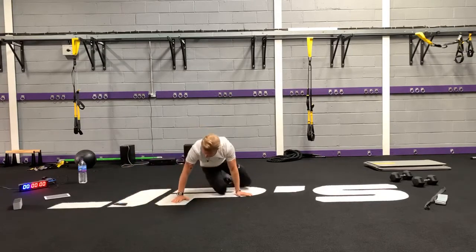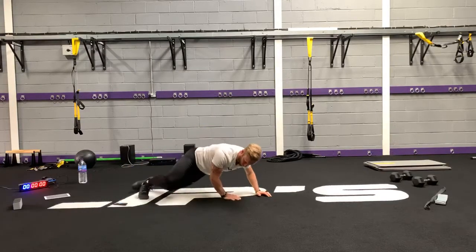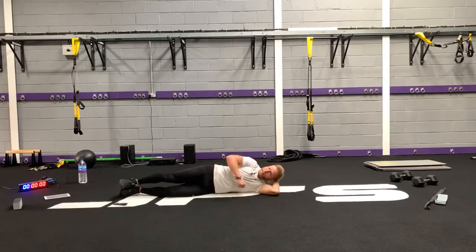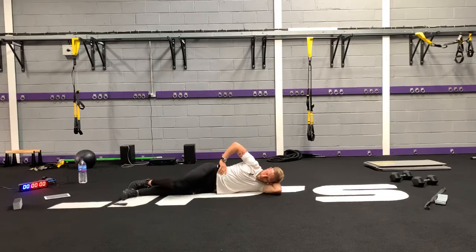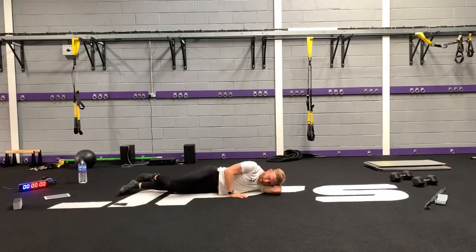Switch sides. The reason why your head's resting on the arm is to stop you bringing in your lateral core muscles. Toe to heel, bend the knee, hips roll forward, and then lift the leg off the ground. Notice the only thing that's moving is my hip and thigh.